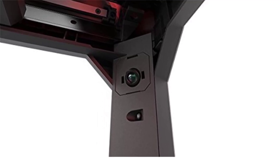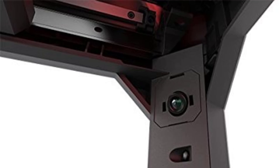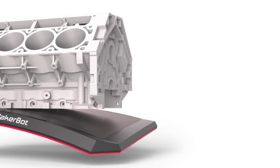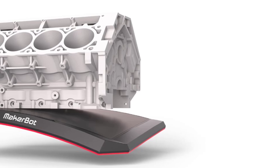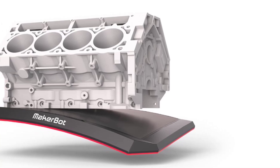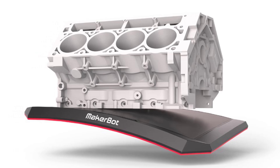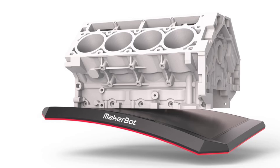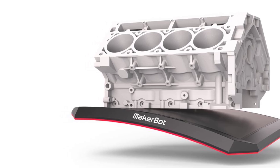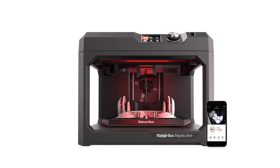One of its highlights is the factory-leveled flexible build plate, which improves first-layer adhesion and makes removing finished prints easy and damage-free. The Replicator Plus is engineered for enhanced durability and reliability, with improved frame stiffness and redesigned components for smoother performance. It integrates well with MakerBot Print software, simplifying file preparation and printer management, including the ability to organize multiple print projects or monitor prints remotely. It also offers Wi-Fi, USB, and Ethernet connectivity, giving users flexible control options.